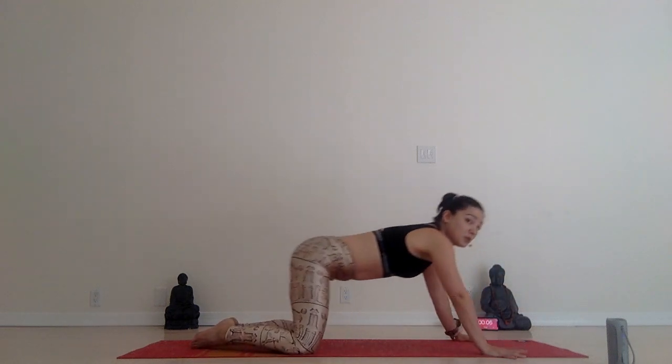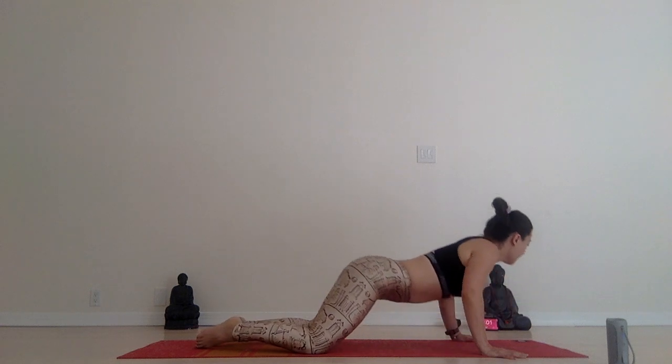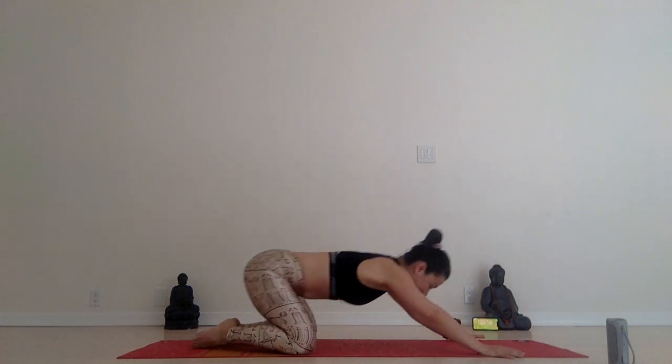Shine this chest forward. Let's do it only four more times: four, three, two, and last one, one.